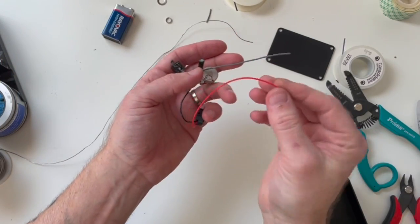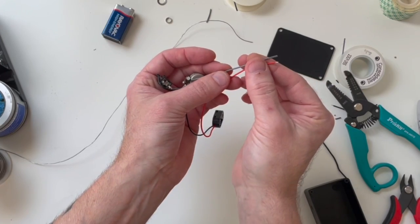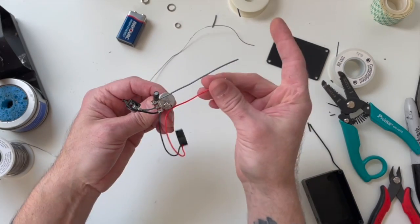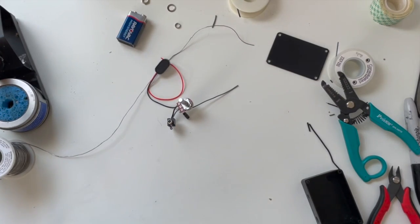Here's our circuit. These two ends will go to the touch plate — very, very simple circuit. Let's go check on the circuit board.